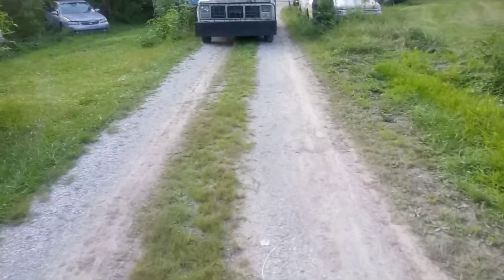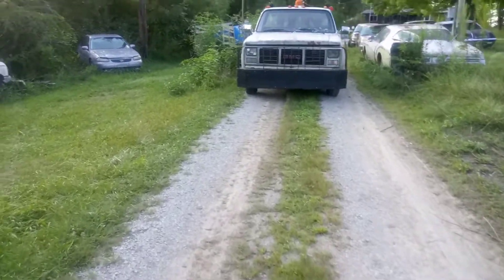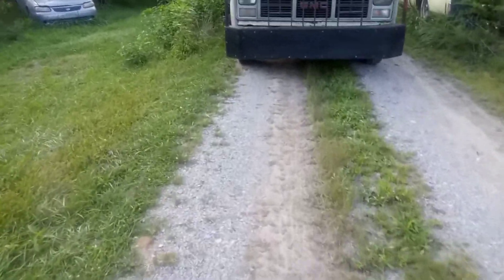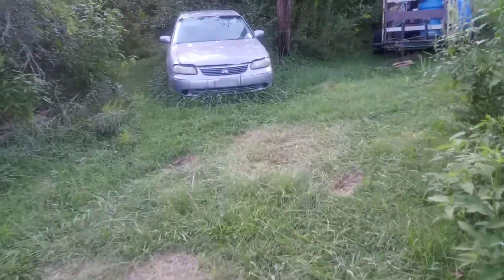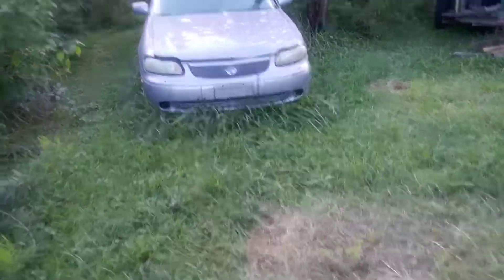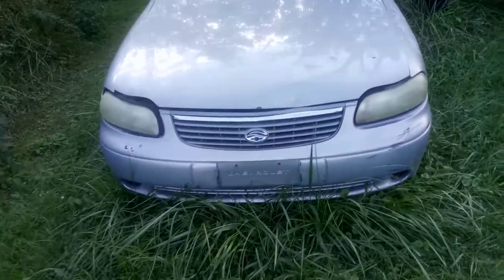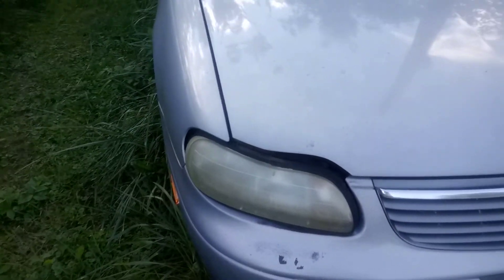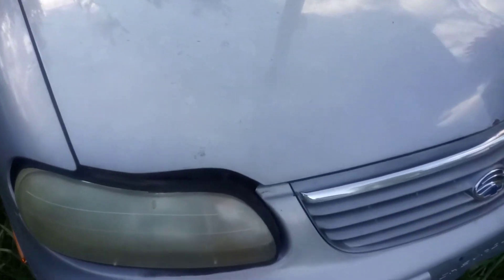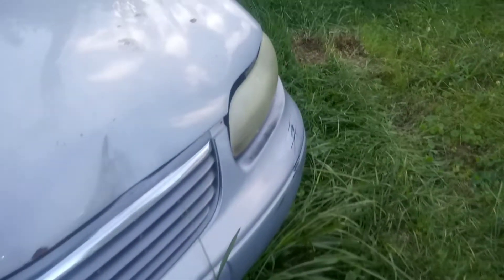We had a little accident with the Malibu — we backed into it with our HD truck and I barely bumped it. I could not believe what it did. Look at that hood — it's a double-wall hood so you can't knock the damage out from underneath. It's messed up pretty good and threw the alignment of the hood off. The gap is huge — you can fit two fingers in there.